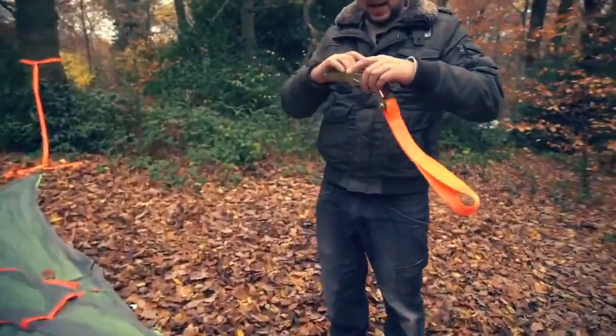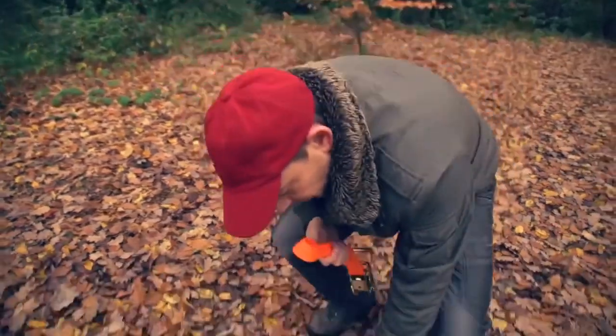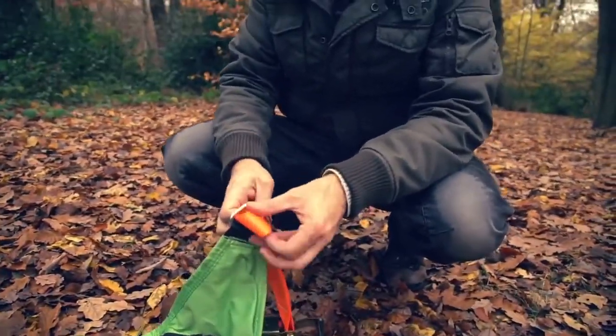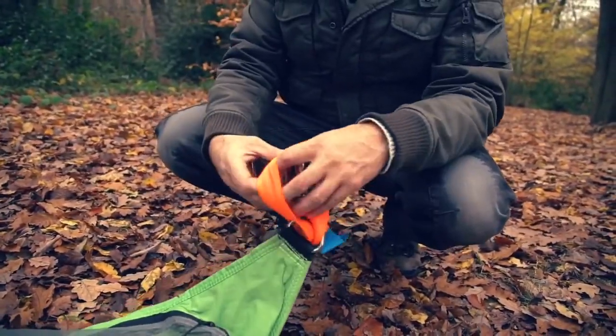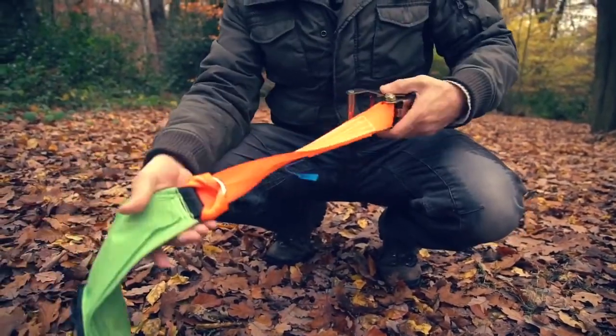Now we'll attach the ratchets. Just like with all of our tents, you've got a ratchet loop. Put the loop through the D-ring and then the ratchet through the loop. We'll do that on all three sides, cinch it up tight, ready to go.